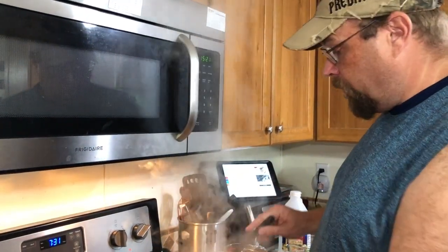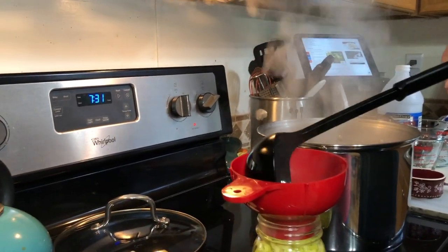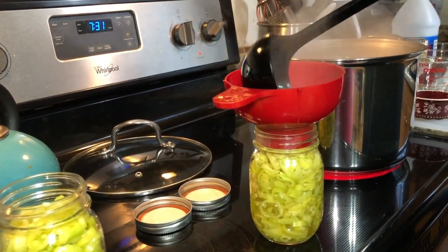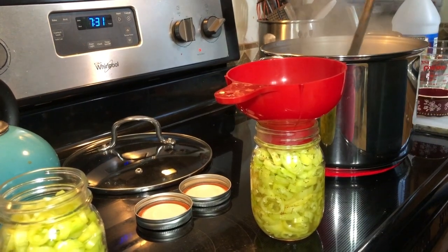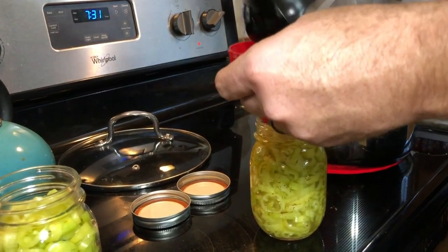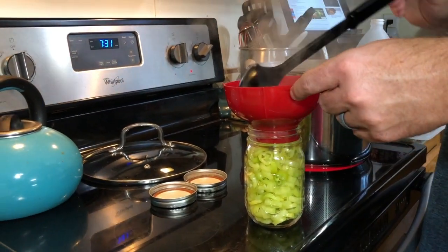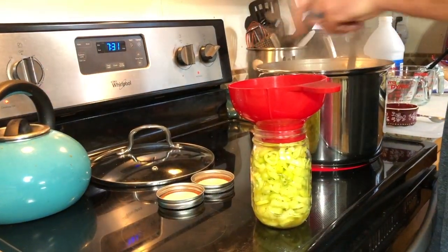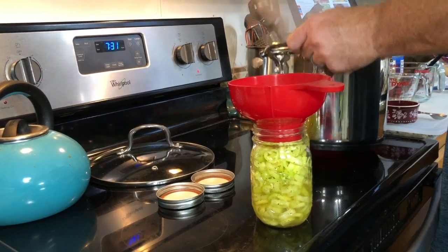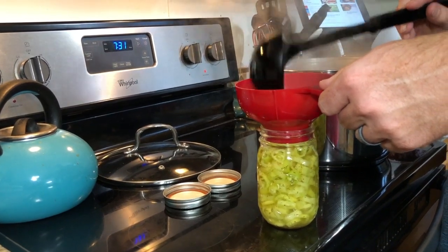All right, so we got everything to a rolling boil, which is what the recipe says to do. At that point you're just supposed to spoon the brine in. We packed these things pretty tight — at least we think we did. You can really smell those peppers. It probably makes a little bit more juice than what you really need, but that's good.